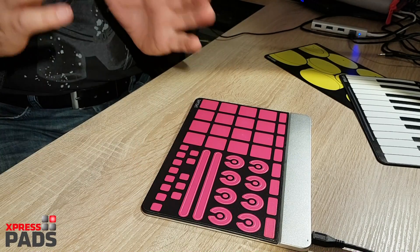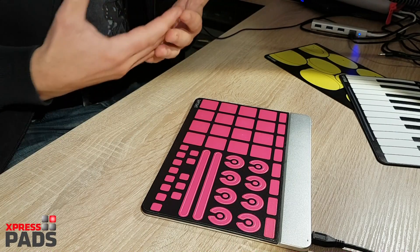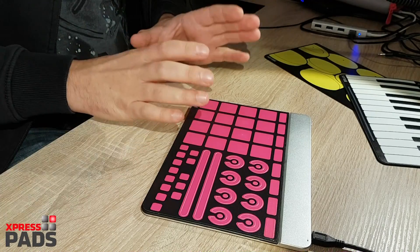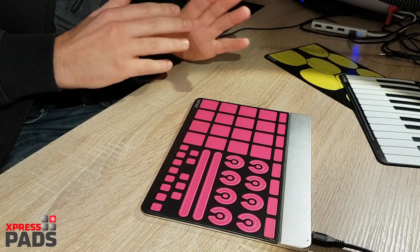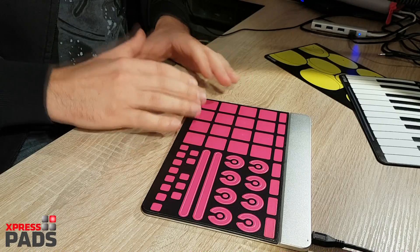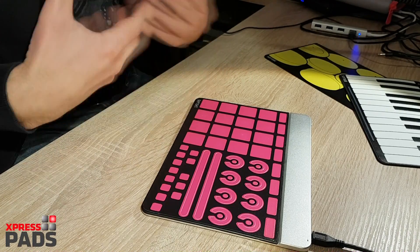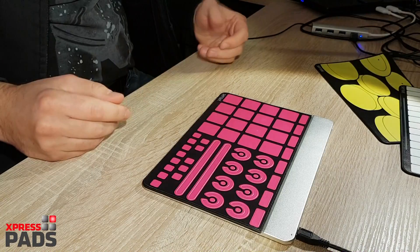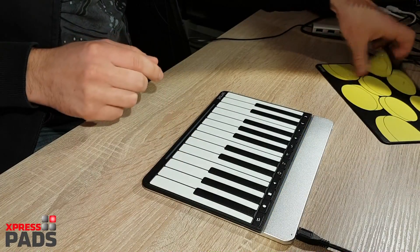In terms of velocity, I would say it's rather sensitive. I think they will surely add a feature to tweak the sensitivity software-wise. Right now, with this beta version, it's just one fixed sensitivity setting. If you have really strong hands you might need to reduce it later so that you're not always playing with full throttle.